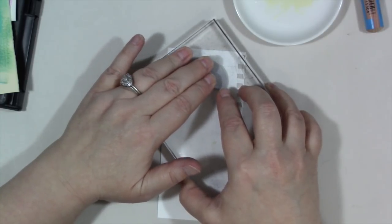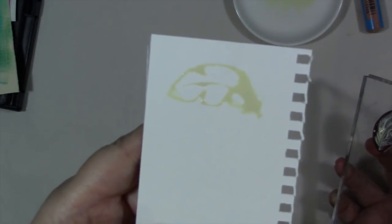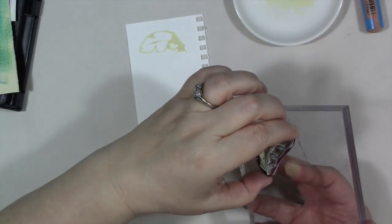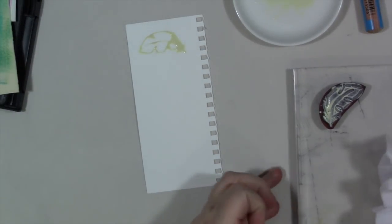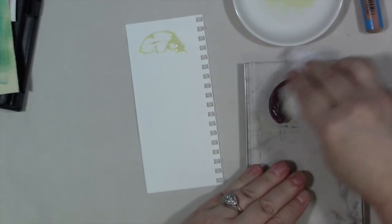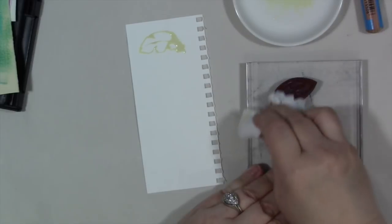This masking fluid is yellow — this is a Winsor & Newton. It looks like that on the stamp, and you just let it dry without doing anything with it. You do have to clean the stamp off right away.